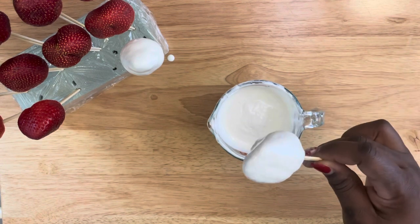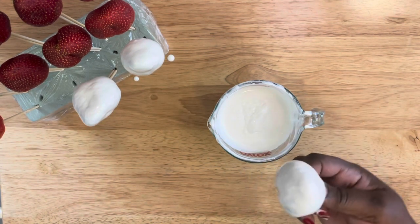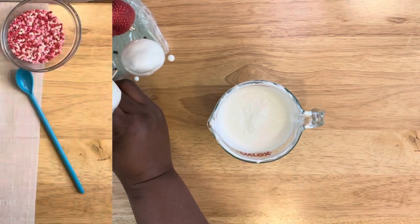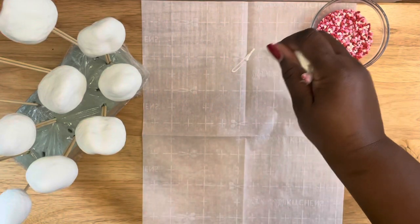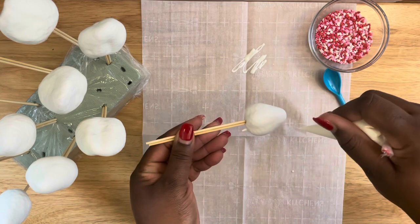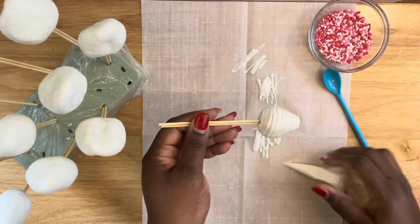Now when creating this type of arrangement you want to go with a simple but very nice and decorative design. I'm going to be doing three designs. The first design I'm going to add some lines and then add some Valentine sprinkles to the side, as you see here.